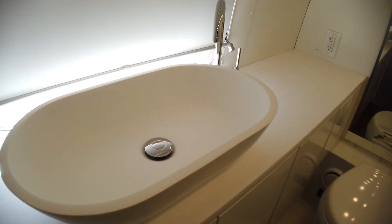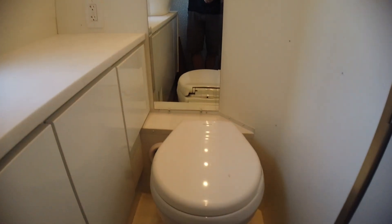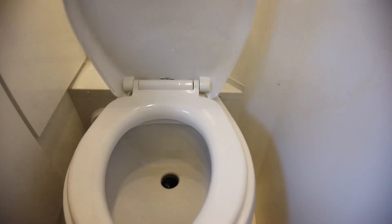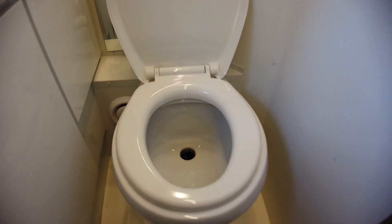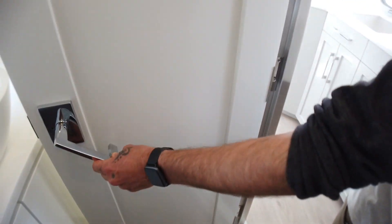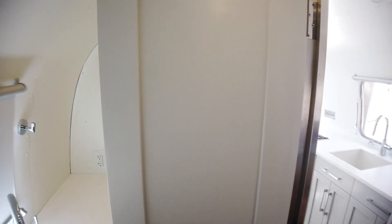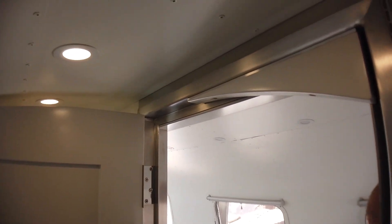Some of the other details in the bathroom: top-mounted vessel sink and an electronic toilet — if you want to know what an electric toilet is, look it up online; I don't have time today to explain all the awesomeness behind it. Even details like the handles — this is all a handmade aluminum doorframe that we bent and welded up in the shop at Reparadise.